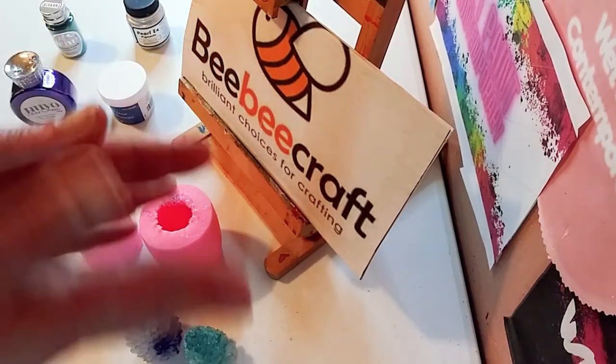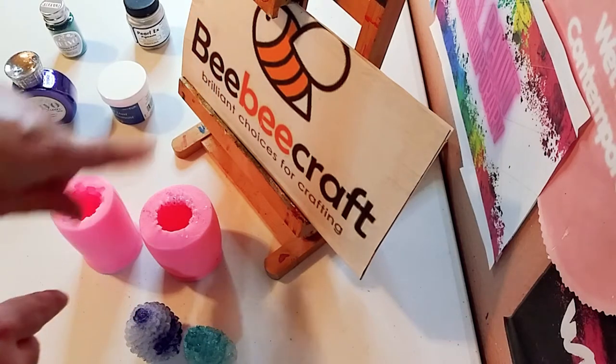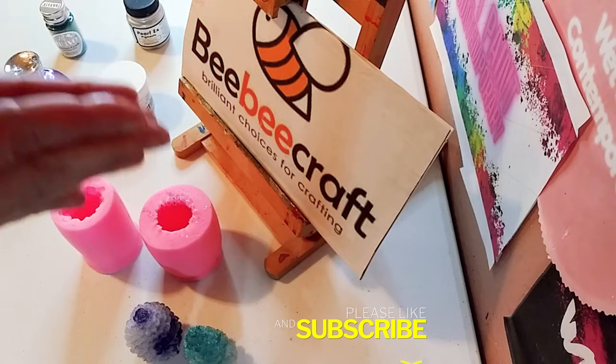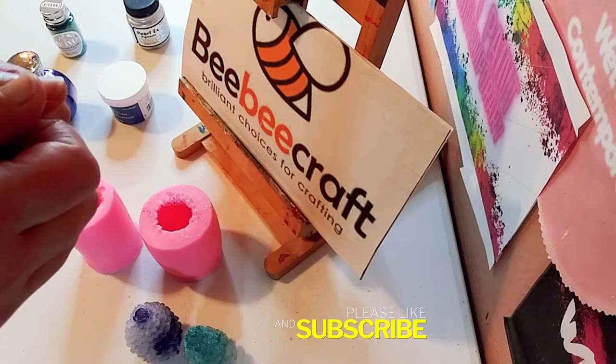Thank you so much for watching, and thank you to BB Craft — all the links will be down in the description below. I'll see you in the next one, bye!